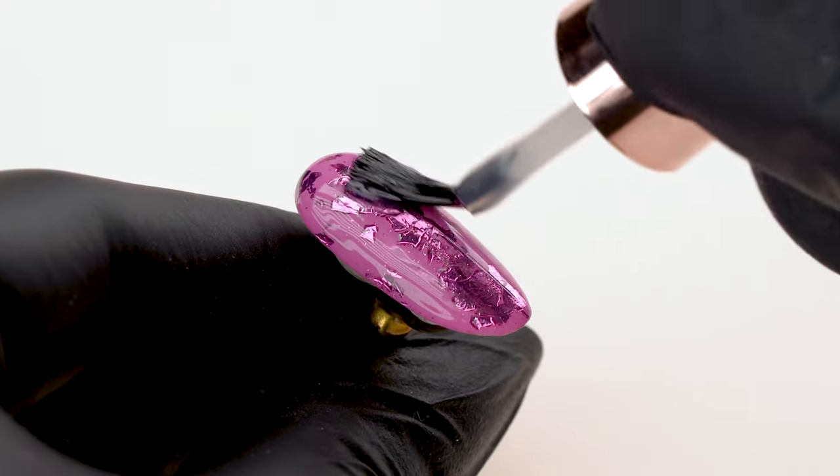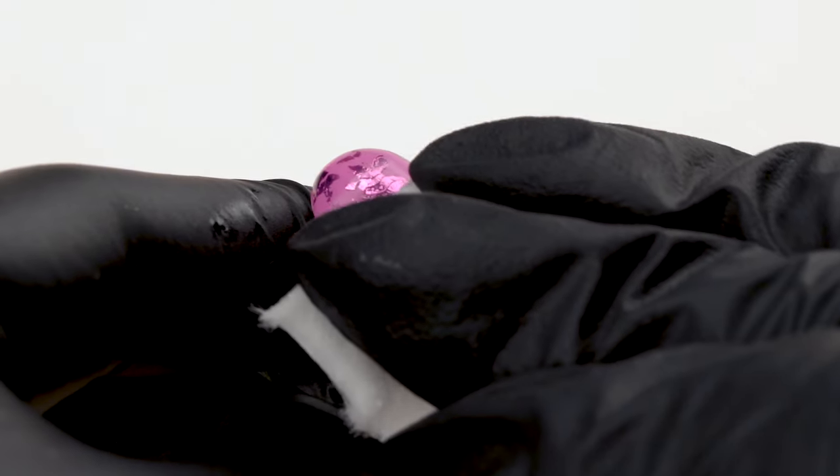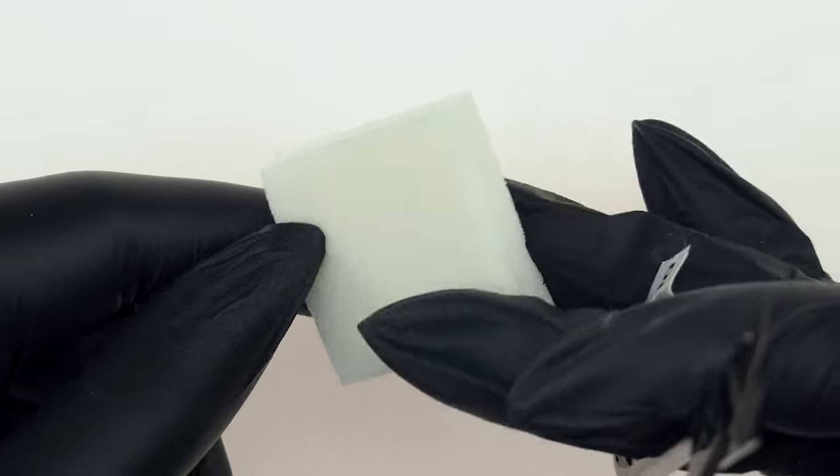We secure the design with a thin layer of the effect base and cure in the lamp for 30 seconds. We wipe the sticky layer off with a pad soaked in wipe-off cleaner. We used the effect base to secure the transfer foil — now it won't detach or slide around while we apply the ombre with a sponge. This also gives us certainty that if we wipe off the whole design, the foil will be left intact.